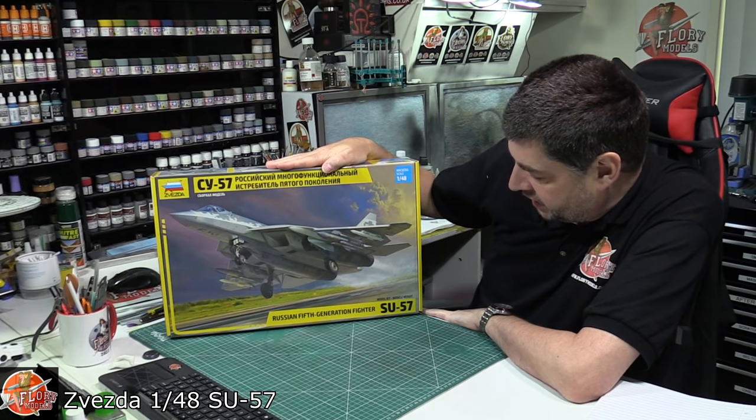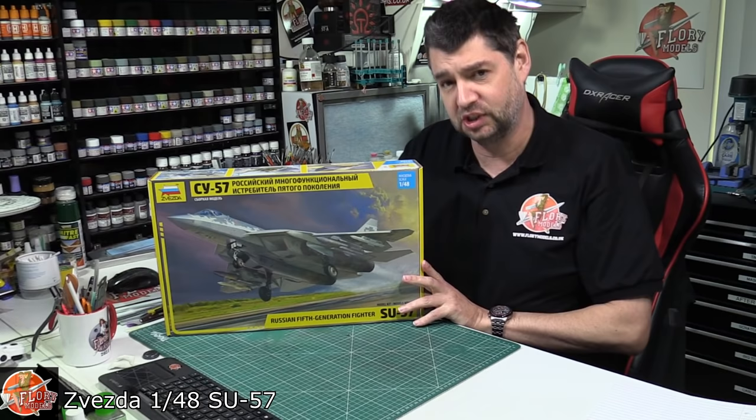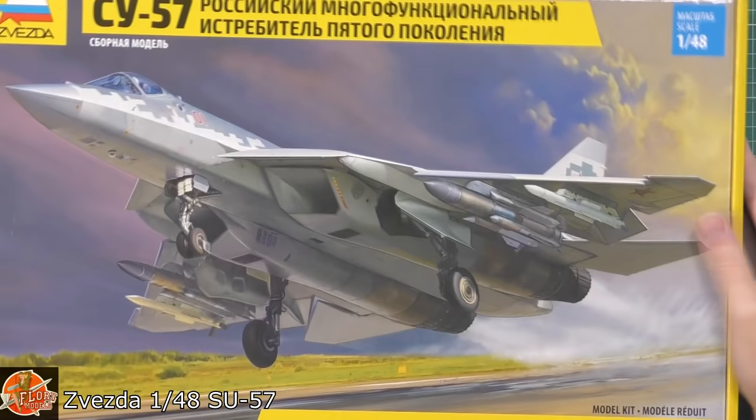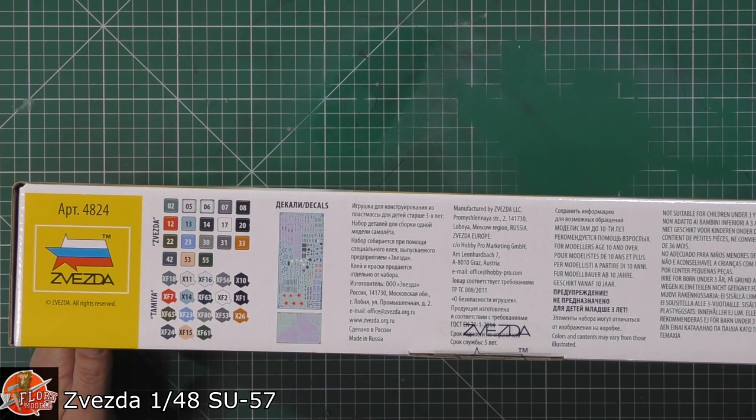Hello and welcome to Florian Models kit review time. Today we've got Zvezda's latest release - this is the 1/48 scale SU-57, which certainly looks like a certain aircraft the Americans might have built a few years ago that didn't quite win against the competition against an F-22. That's all I'm saying. Anyway, beautiful box art, very iconic jet, obviously Russia's latest fighter.